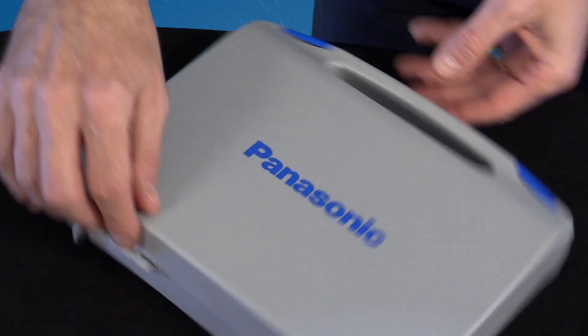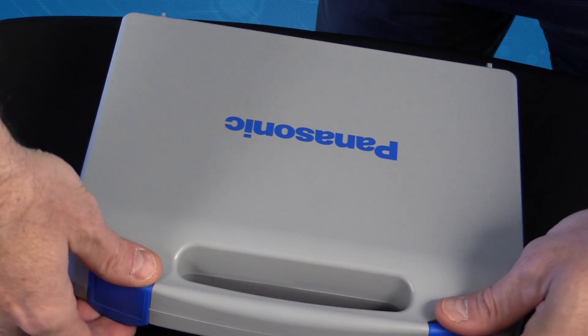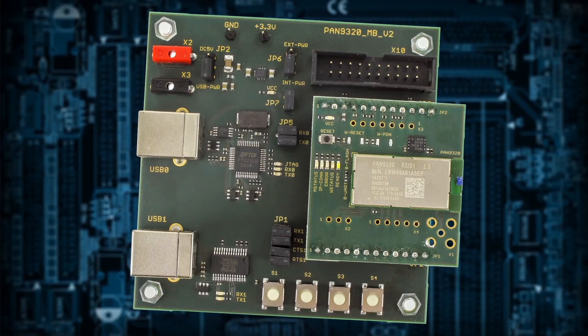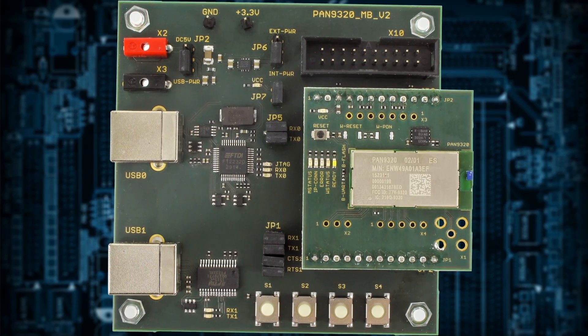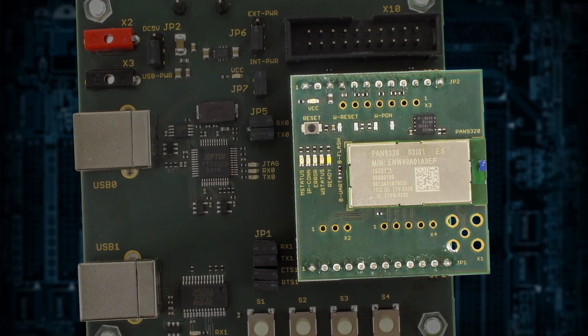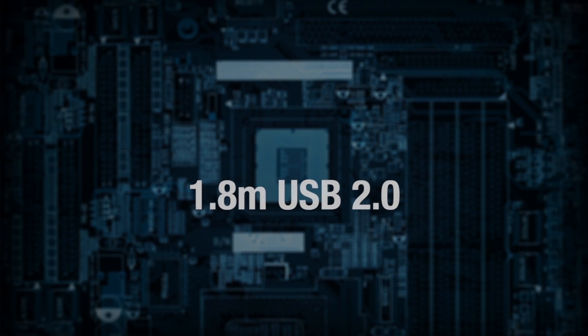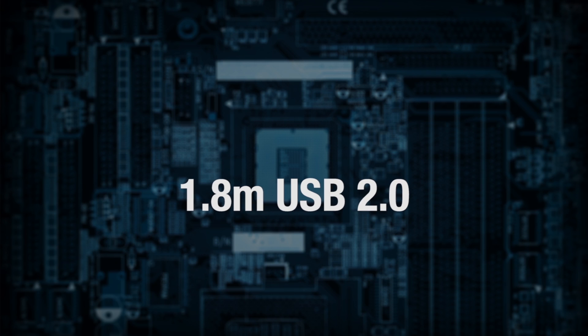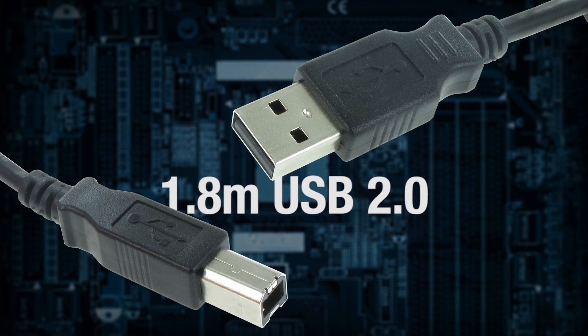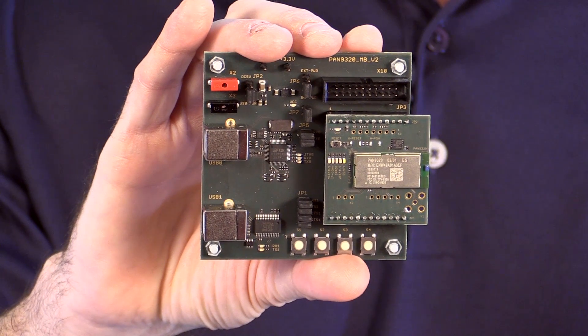The Experimenter Kit comes complete and ready to use in a convenient snap-type box that includes the Pan9320 motherboard with the Pan9320 ETU daughter card connected and a 1.8-meter USB 2.0 Type-A male to Type-B male cable.